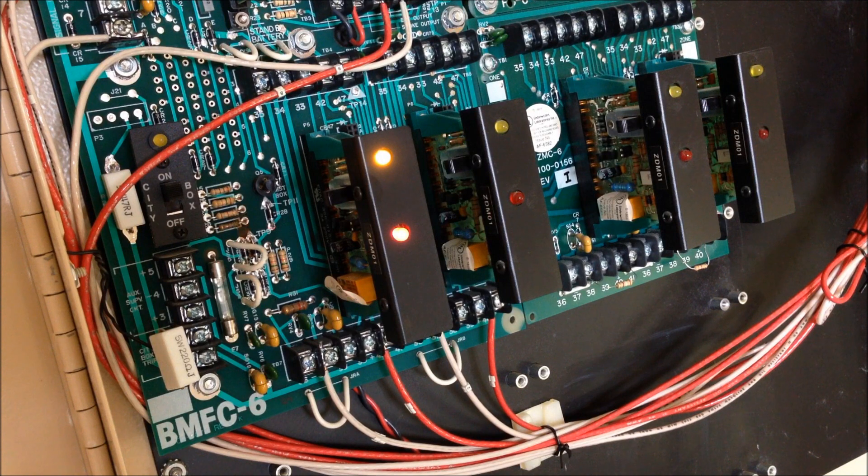So now we silence the zone on the panel, and you can see that the trouble on the zone came up — the panel is notifying the operator of an audible silence in the system, since this panel is so weird with how the silence works on the zone. It's more like you're disabling the zone than you are silencing it.